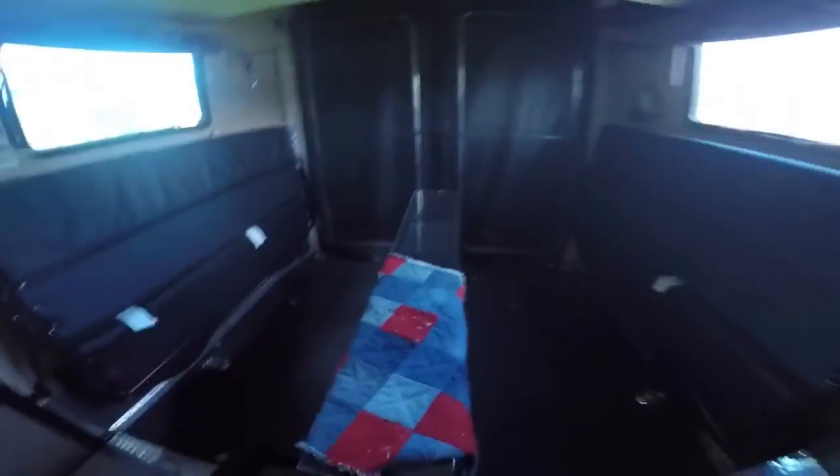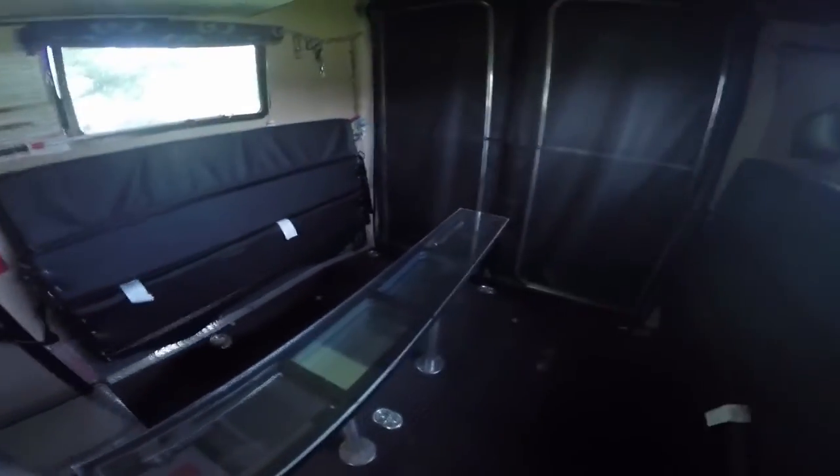We added a bar across to keep stuff from falling off on the inside. We also did the divider that makes the bed — with the switch here you turn it on, it turns on LEDs up top.